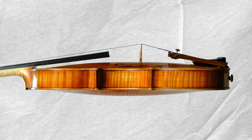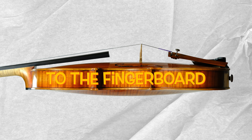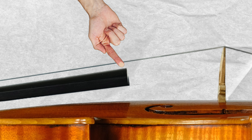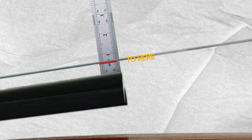When I talk about string height, we talk about the distance of the string to the fingerboard at the end of the fingerboard. So we measure in this position here — we put the ruler just in here and we measure the distance from the fingerboard to the underside of the string.